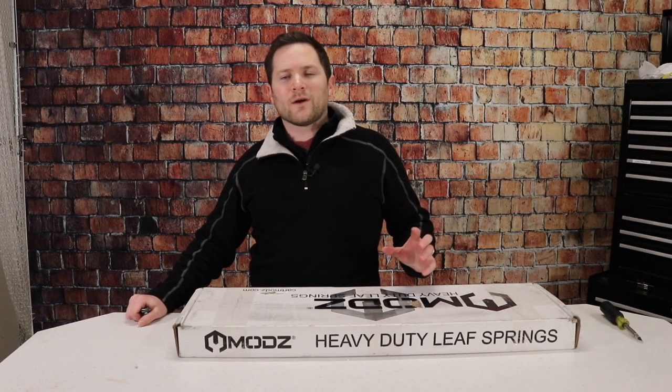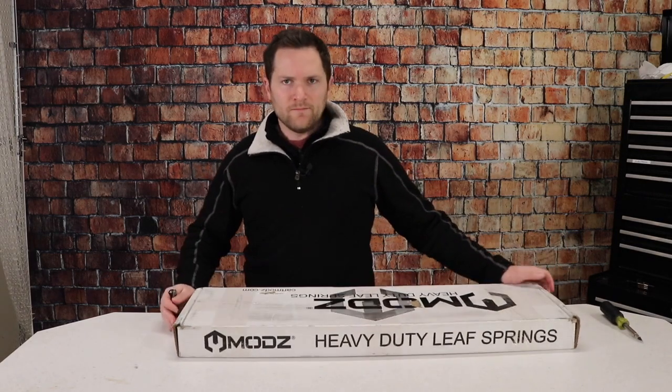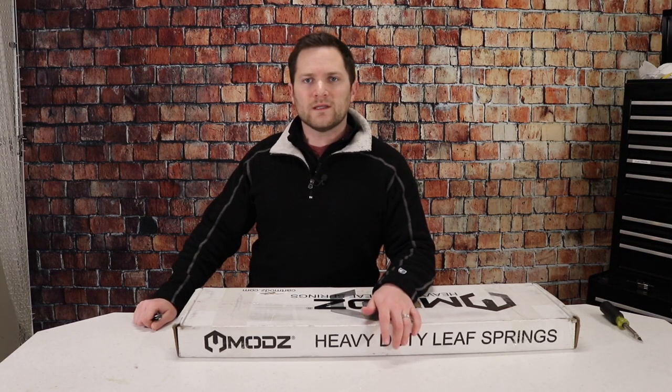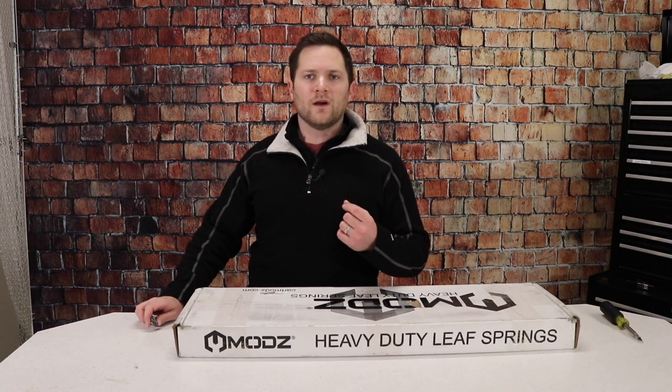Welcome to Better Play Golf. Today we're going to do a little install on the golf cart. We've got some rear heavy-duty dual-action springs we're going to put on, and we're going to talk about a few tips to put those on successfully and as quickly as possible. We're going to talk about which ones we chose and why, and also whether it's needed if you add a rear seat to your golf cart.